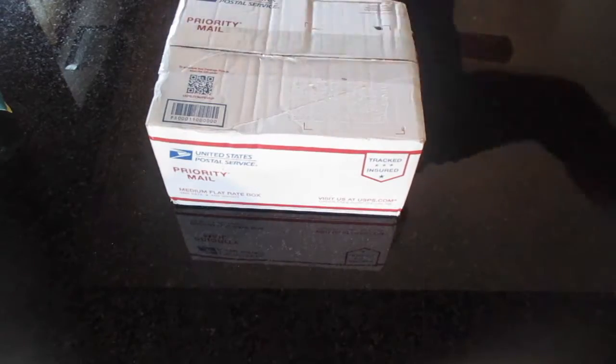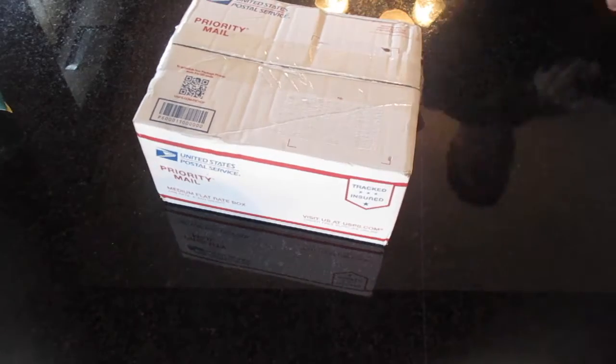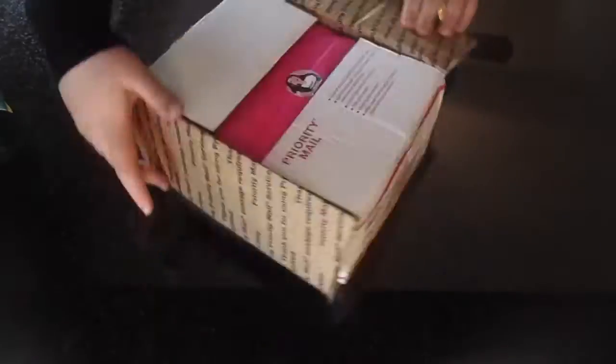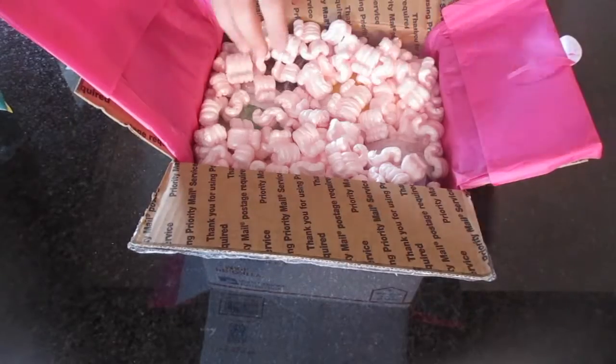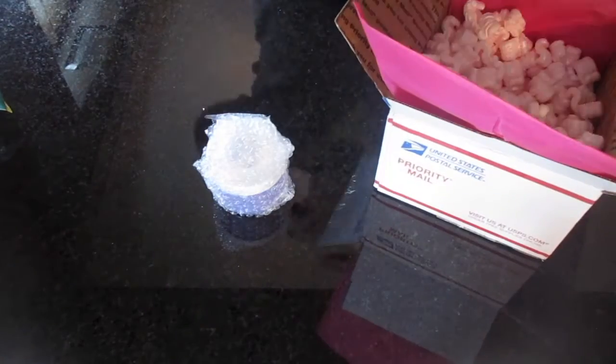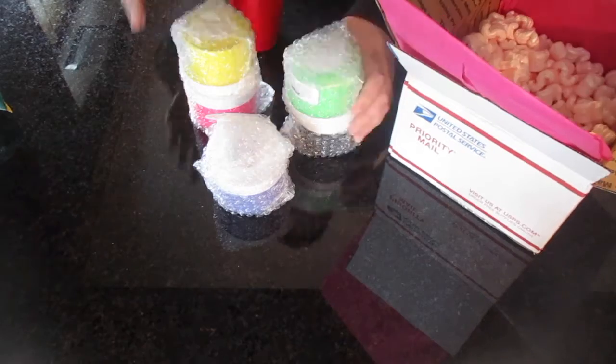When I first looked at the box, there was her logo — just the sticker and the logo on the outside of the box. And then when I opened it, there was actually tissue paper — it was so cute. It was like a little treasure box, and then I just took out all the slimes.